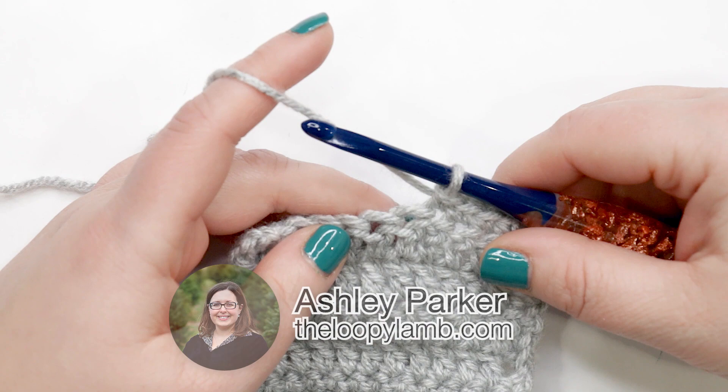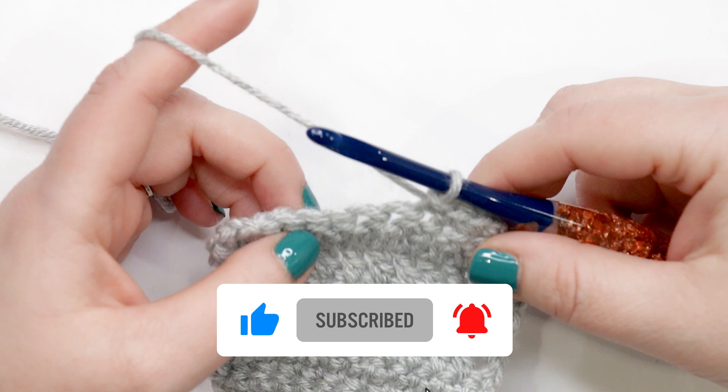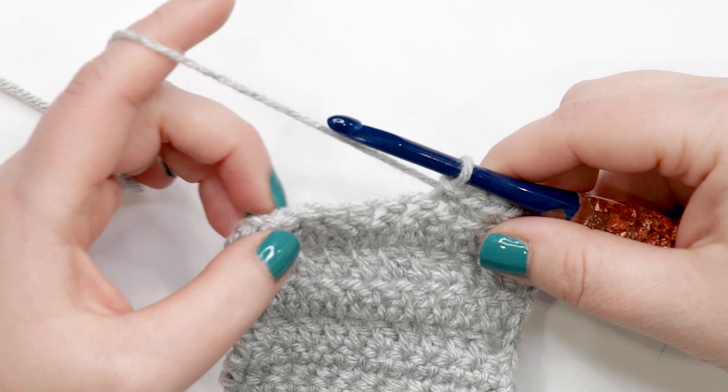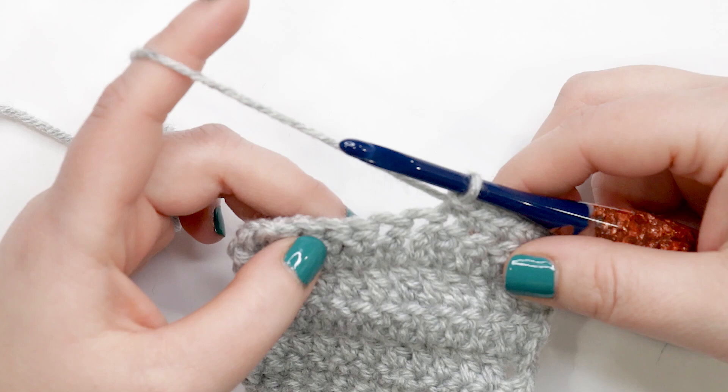Hello friends, it's Ashley here from the Loopy Lamb and theloopylamb.com. Thanks so much for stopping by the channel. Today I'm going to show you how to change yarn colors in crochet. Before we get started, I want to cover a few things: this is the basic method for changing colors that you'll find used in most crochet projects. It doesn't matter if your color change happens at the end of the round, end of the row, in the middle of the round or the row, or if you're working in spirals versus rows — the color change is the same.